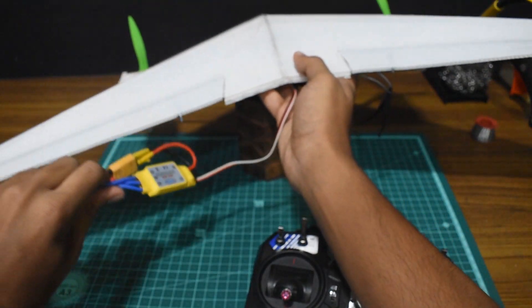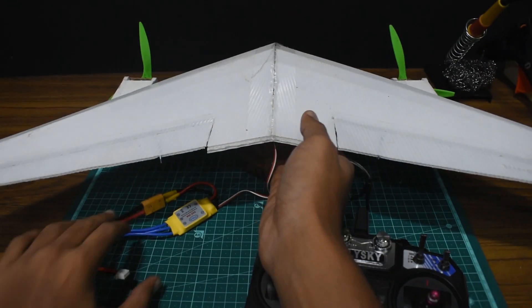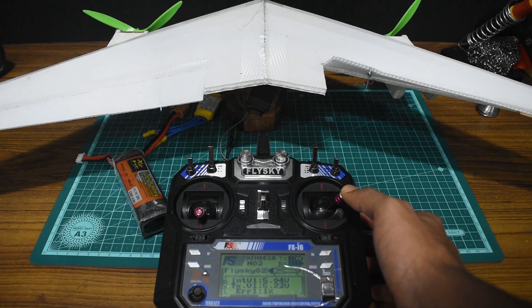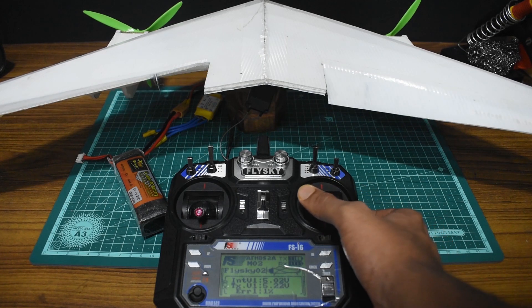Before we set up, I'm going to show you guys how the elevons should actually work. When I give right aileron input, the right control surface should move upward while the left should move downward. The opposite applies when I give left aileron input.